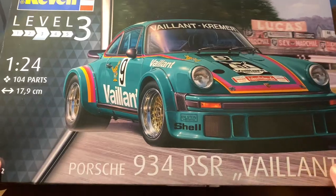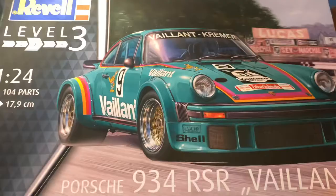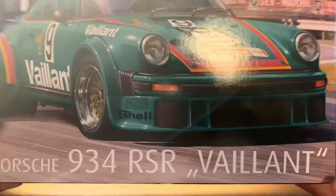Hello everyone, welcome back to the channel. Today we're going to be doing another model kit unboxing. This time it's going to be on the Revel Porsche 934 RSR Valant.